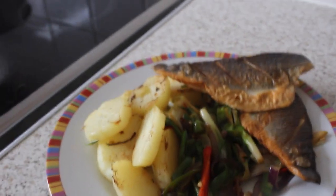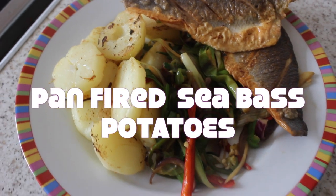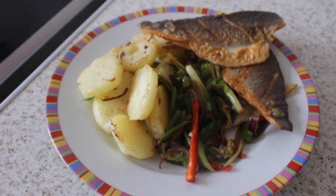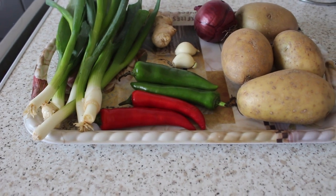Hello and welcome to my channel. My name is Sandy and today I'm going to show you how I made this delicious meal. It's super easy, you don't need a lot of ingredients, so I hope you like it.